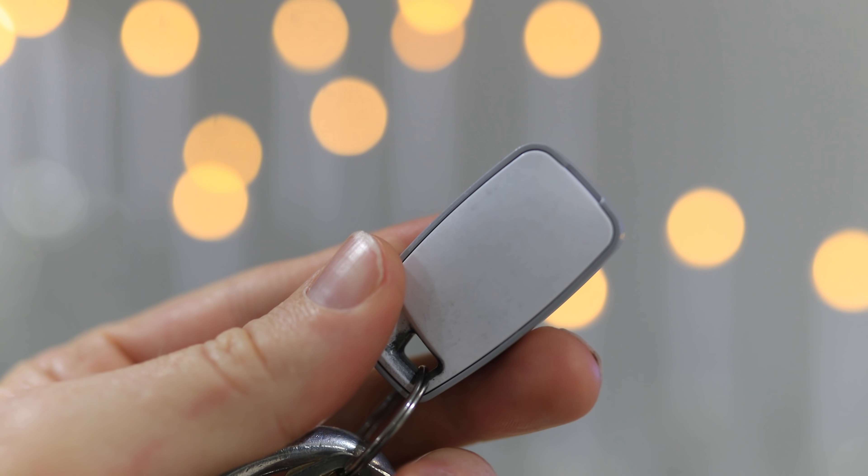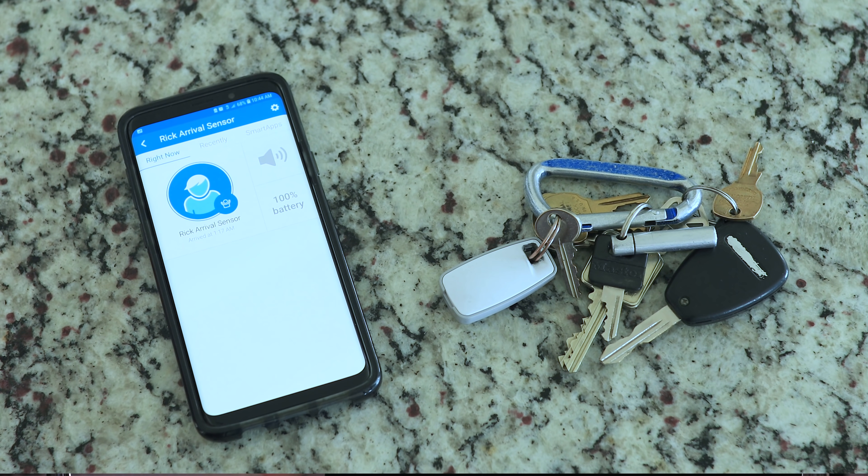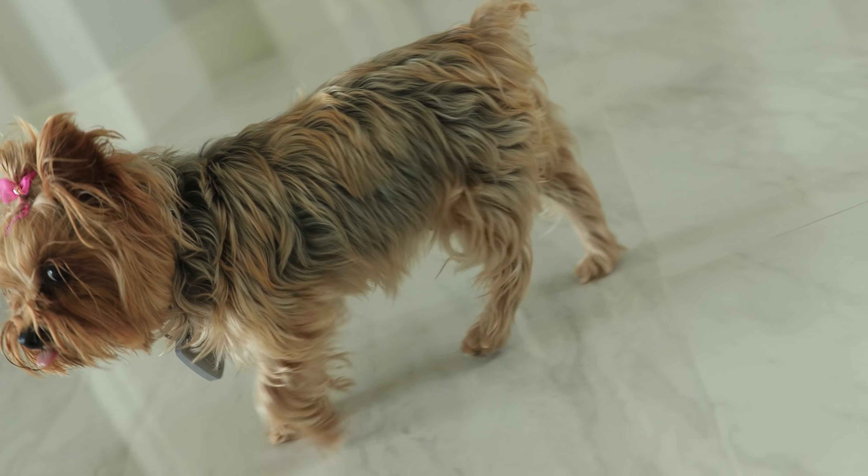Both Philips Hue and Osram work with SmartThings to simply change the color of the light. Arrival or presence sensors are the next smart thing that I use. First off, they can work as a beeper to help you find your keys, which is very helpful. But they are meant to detect whether you are present or away from your home.